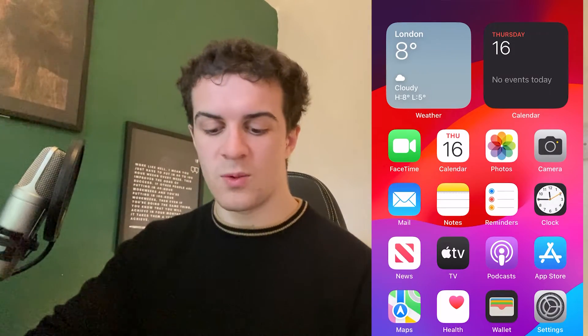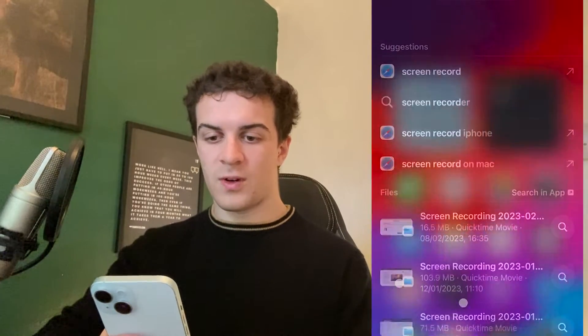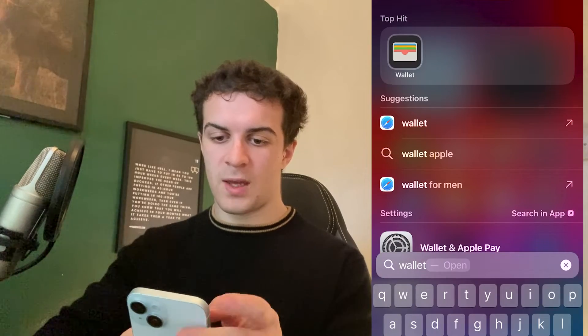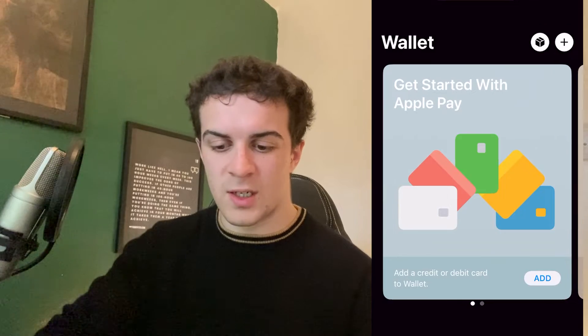The first thing you want to do is go to the Wallet app. For me it's on the home screen, but if you can't find it you might want to go to the top and type in 'wallet' and it'll be up there. Click on that and this is what the Wallet app looks like to begin with.